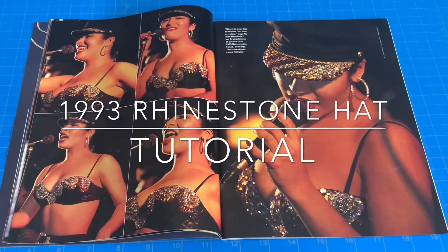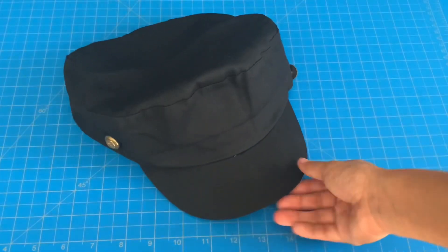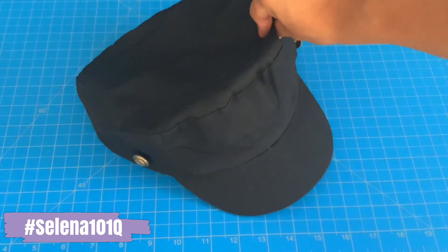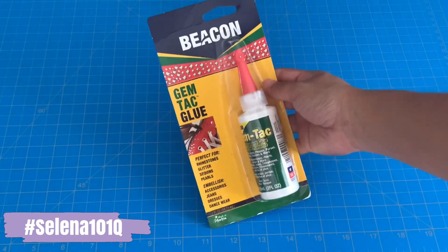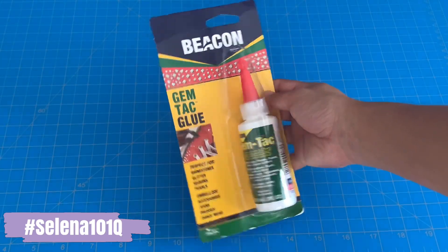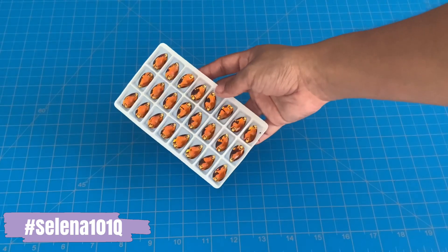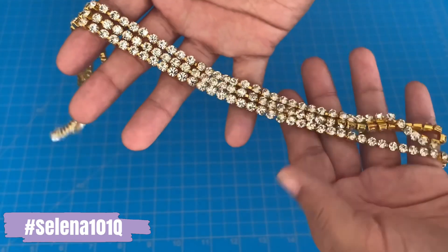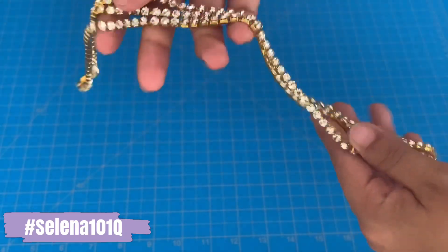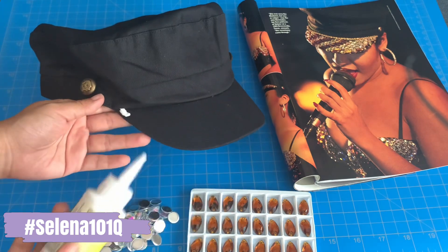Hello everyone, welcome back to my channel! In this video I'm going to show you how I recreate this rhinestone hat Selena famously wore at the 1993 Astrodome concert. You will need a military style hat — I found this one online. You will also need Gem Tac glue from the brand Beacon, topaz rhinestones, AB crystal rhinestones, and a gold trim for the hat. Everything you need will be in the description.